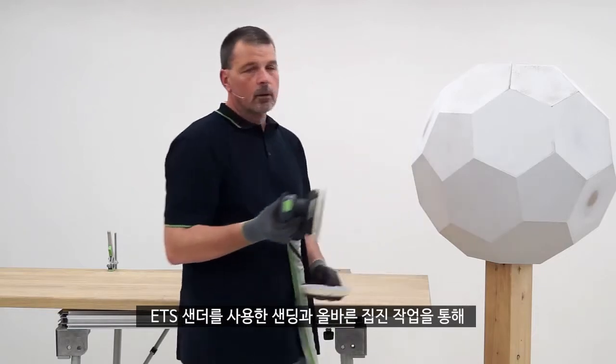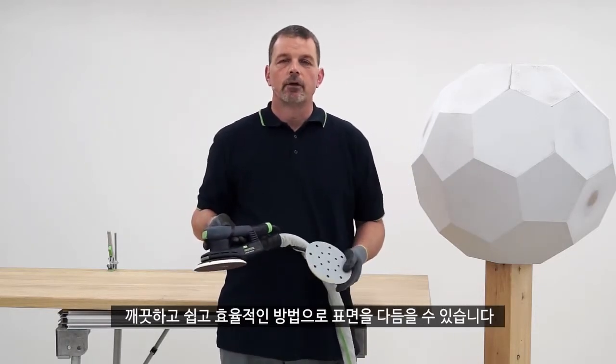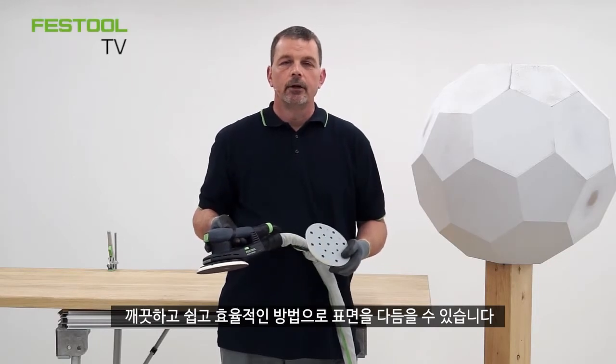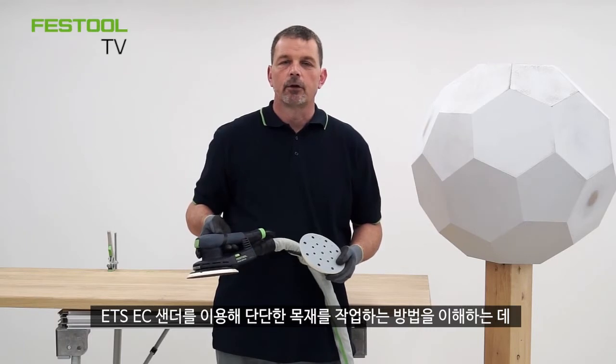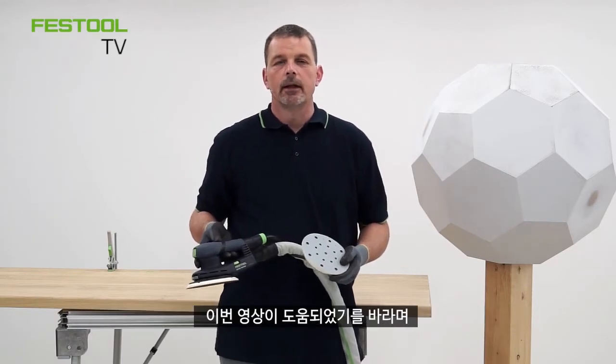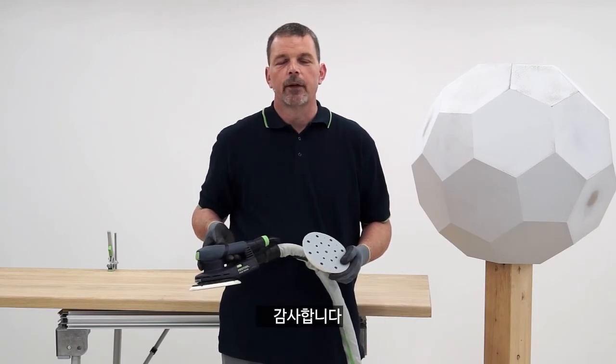By working with an ETS EC sander and correct extraction we can refine the surface in a clean, easy, efficient way. I hope this has helped your understanding of how to work with solid timber with the ETS EC sander and I'll see you again on the next presentation. Thank you.